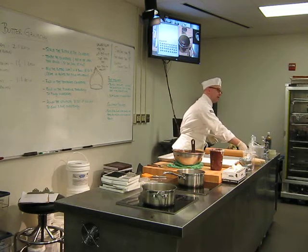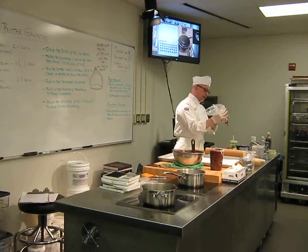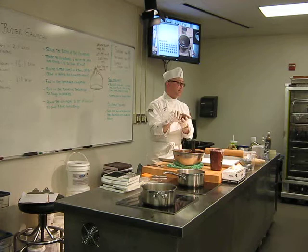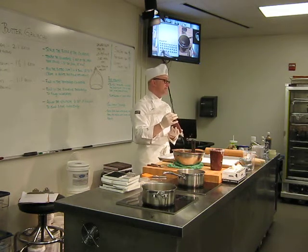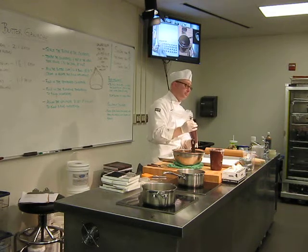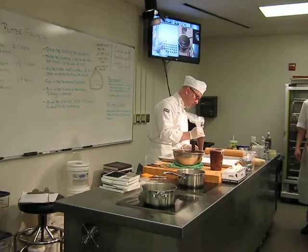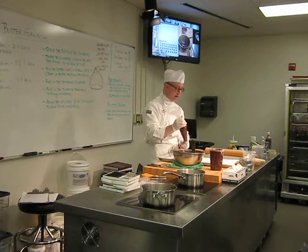I'm going to go ahead and pipe these on here. In order to pipe these, you have to use some care, because to get a really good nipple of Venus going, the way to do it is you've got to hold your piping a good half an inch up off the surface. You're going to pipe straight up and down, about half an inch above, create sort of a round sphere, then stop squeezing and pull away. And you're going to get a nice, even piece.